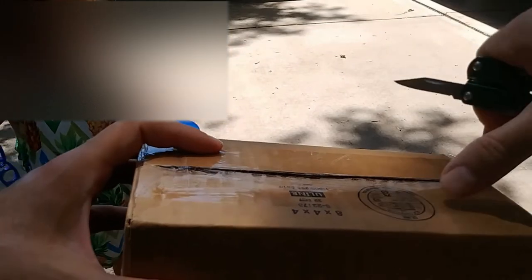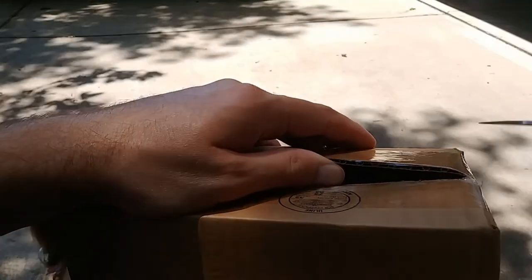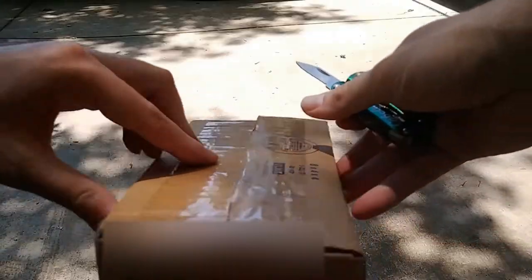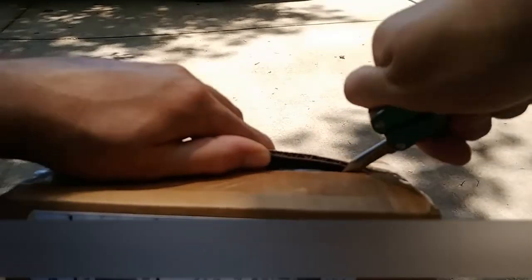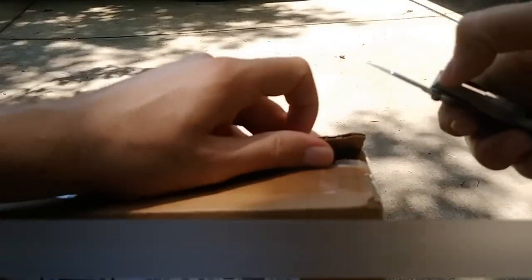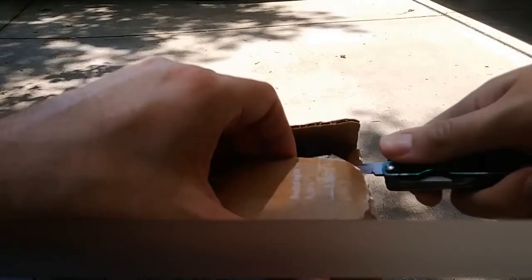I'm not going to do bubbles right now honey, we'll do bubbles later. Can you go back over there and color with chalk? This isn't a very sharp knife — not very sharp at all.